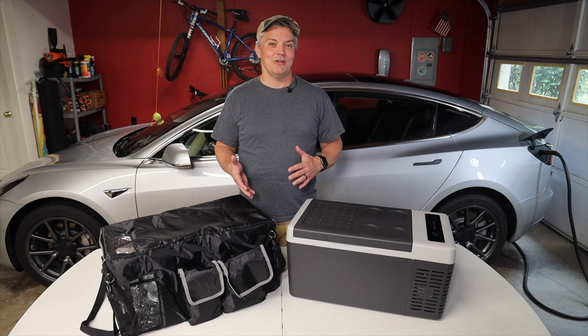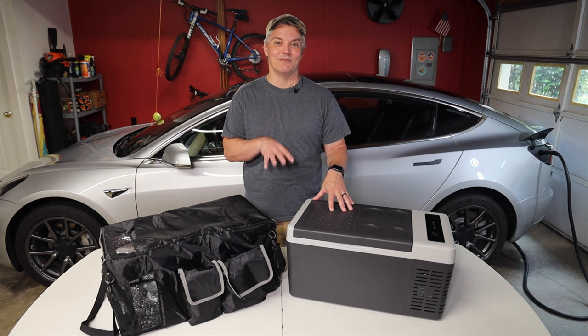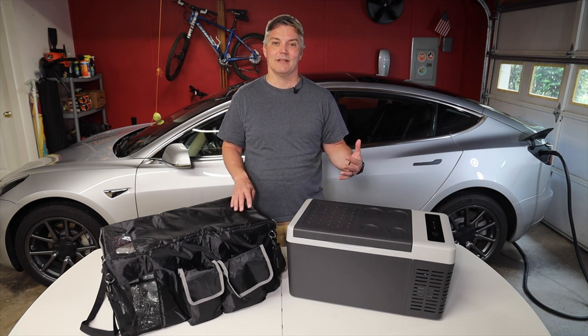I already talked to the manufacturer about what I found with my unit's loose connector, and I'm sure they're going to see this video so they can see it firsthand. I have confidence that they're going to take care of anything they need to at the assembly plant so that this isn't an ongoing issue.